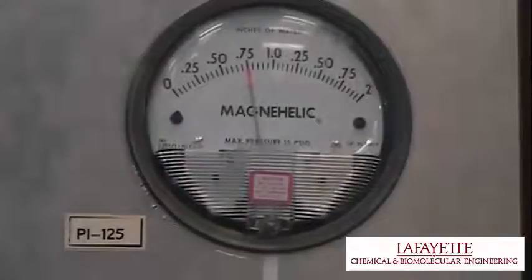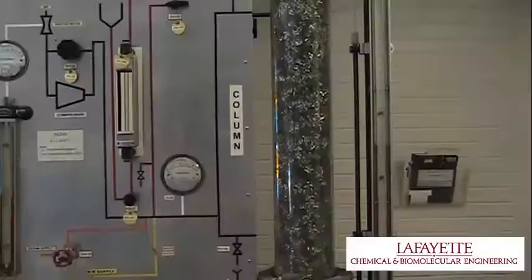To determine the pressure drop across the dry column, adjust FHV126 to the desired setpoint, read off PI125, and read the column pressure drop on PI144 and 145.